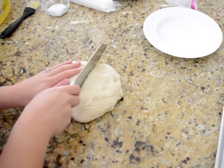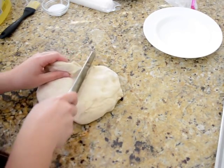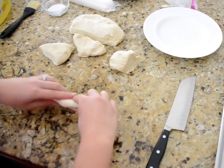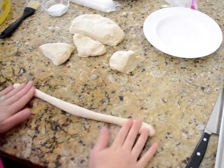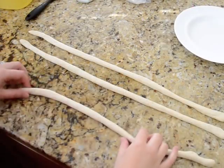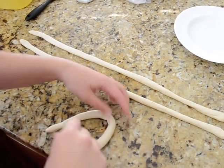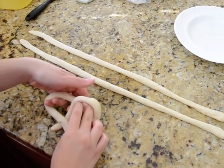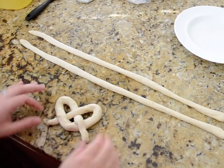I have my risen dough here and I'm going to cut this up into 8 pieces. I'm going to work with one piece at a time. I've oiled my countertop a little bit — you just take these pieces and roll them out to a long rope. Once you've got these long ropes, you take one side and make your first loop like that. Then you take the end piece and slip it right through that first loop, and then you've got a pretzel.